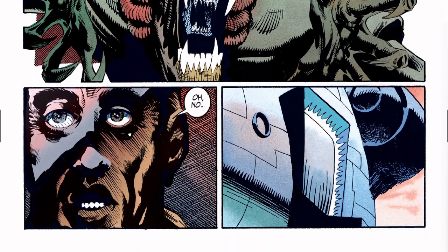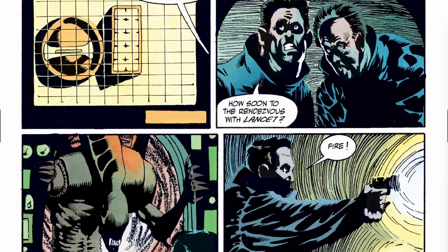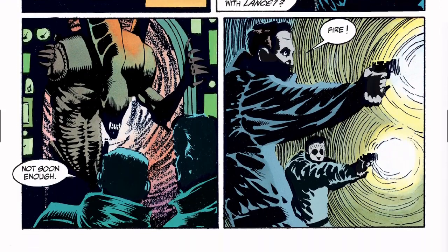There is also one Aliens comic drawn by Mike Mignola and one drawn by John Byrne, and I hope to also share those with you.